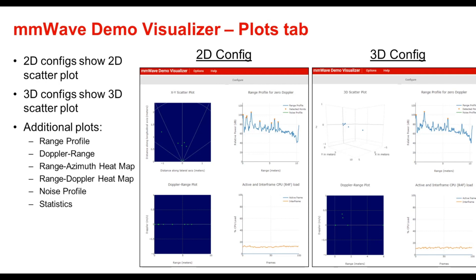As shown in the left figure, a two-dimensional scatter plot is shown in the upper left when a two-dimensional configuration has been used to configure the device. A three-dimensional scatter plot, as shown in the right figure, is visible if a three-dimensional configuration was used on a device like the IWR 1443. Additional plots include the range profile plot, Doppler range plot, statistics plot, range azimuth heatmap, range Doppler heatmap, and noise profile. Note that some plots like the heatmaps require more post-processing, so the frame rate must be lowered to allow them to be efficiently processed and displayed on the PC. A video demonstrating how to use the millimeter wave demo visualizer can be found at the link in the Customer Collateral section near the end.